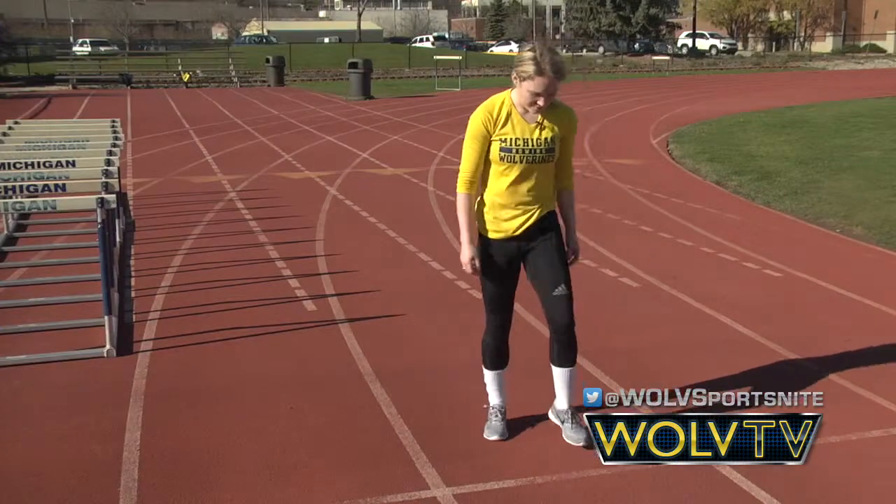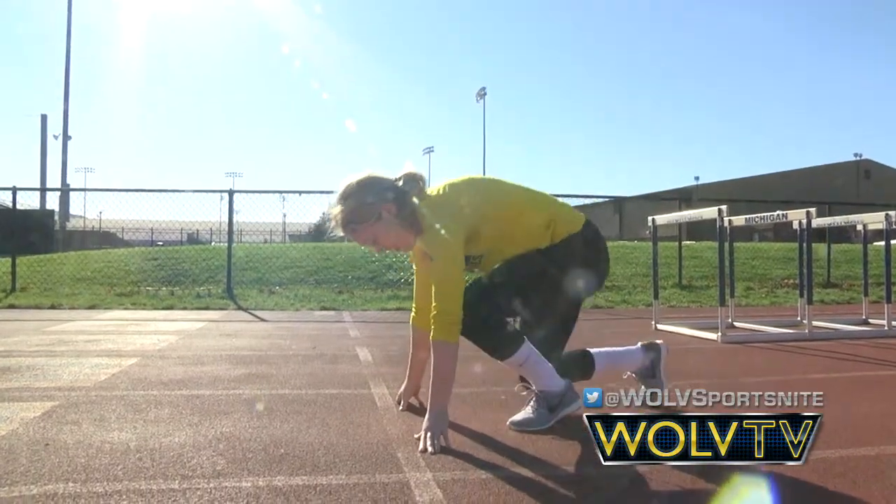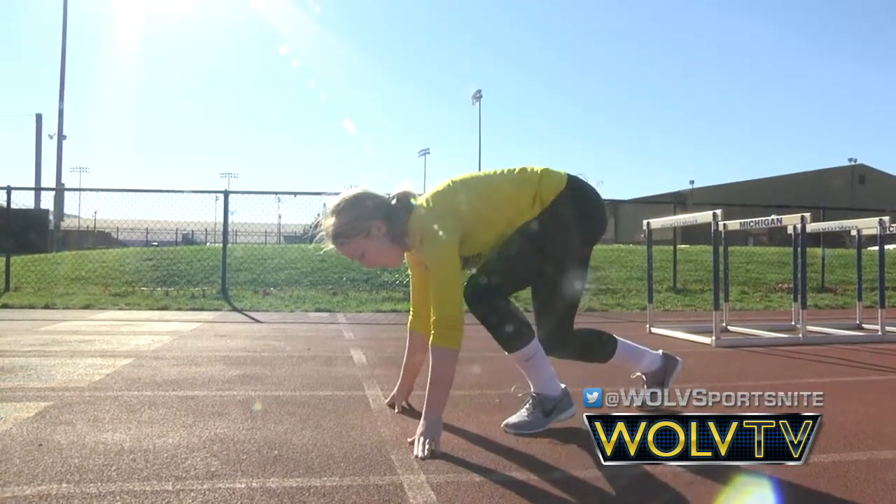Do you mind demonstrating a start for us real quick? Sure. Bang!